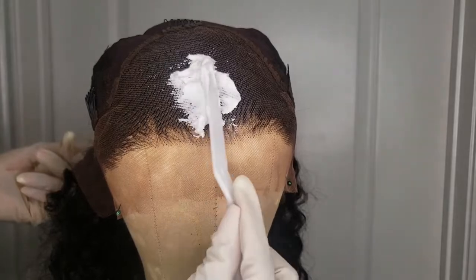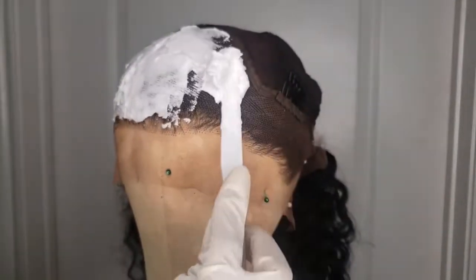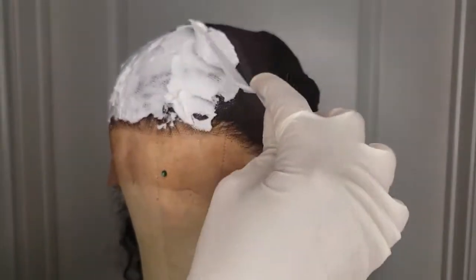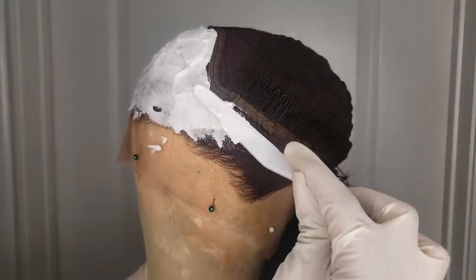Now mixing my bleach super thick makes it so that the bleach can't really seep through the knots, so you won't get that over-bleached super wide part look — it'll just be very natural and scalp-like.